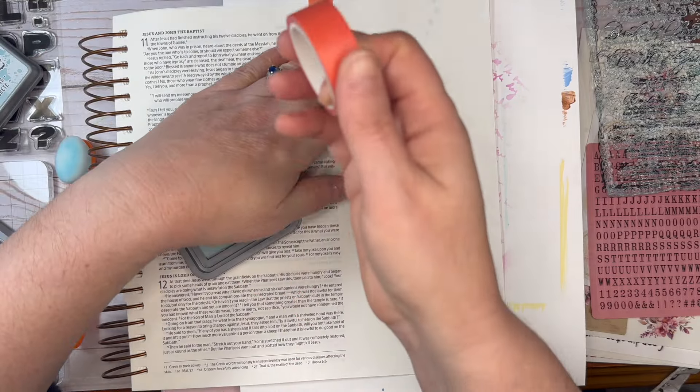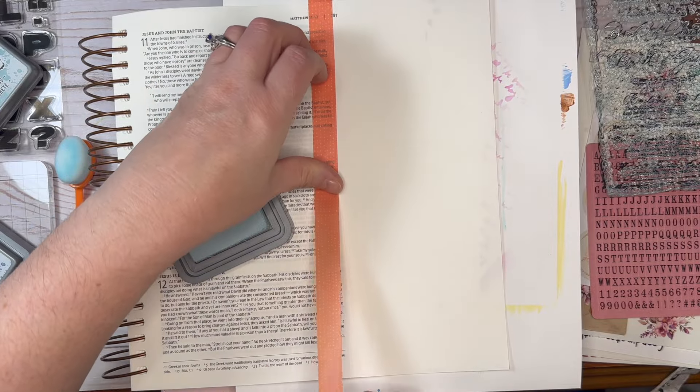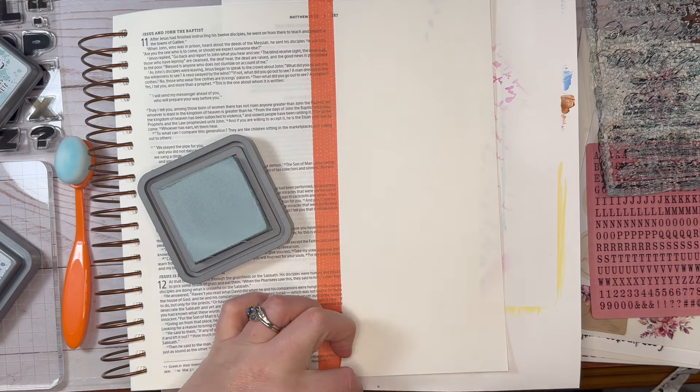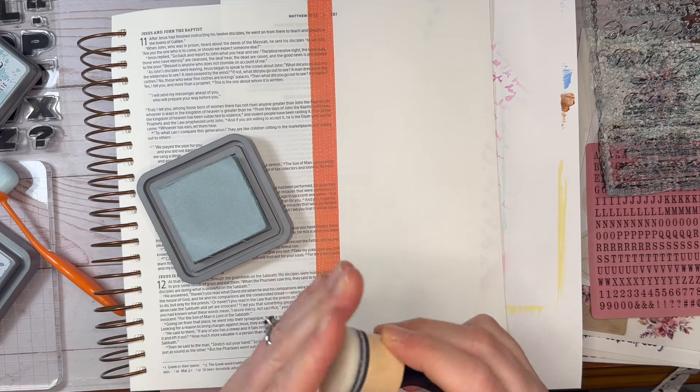Hi everyone, this is Carolyn and today we are journaling with the By the Well for God By Invitation Only Bible Journaling Kit, and we're journaling Matthew 11:28. All products used are listed in the description below.